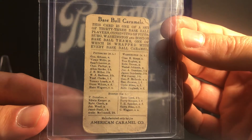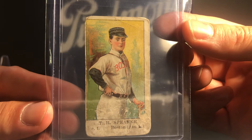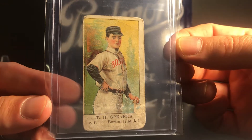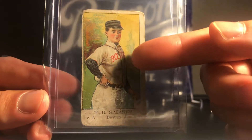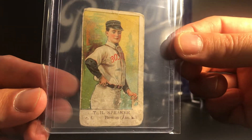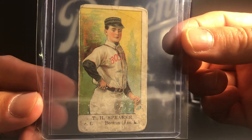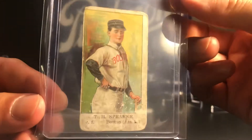Starting with this one here, which is an E91-C American Caramel Tris Speaker. This is not a very popular set because the images used on these cards were used for multiple different players - basically the same exact image, they'd just change the team name and use it for someone else, so a lot of the images don't look like the actual player, including this one. This card is also just beat to hell; I did not pay a lot for it, but still a Tris Speaker card so it's pretty cool.